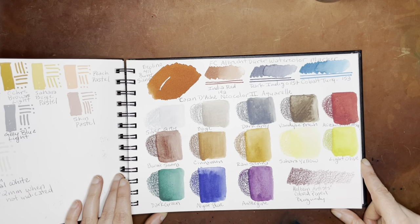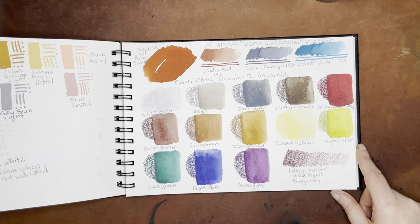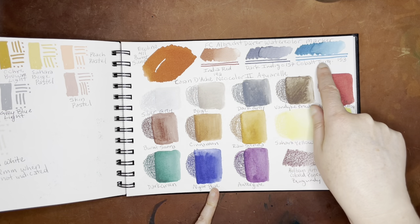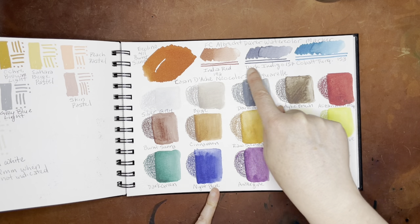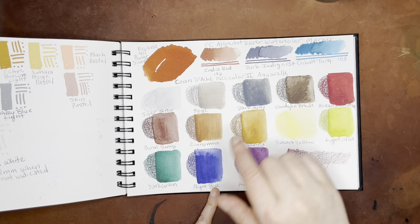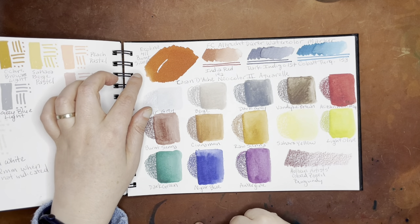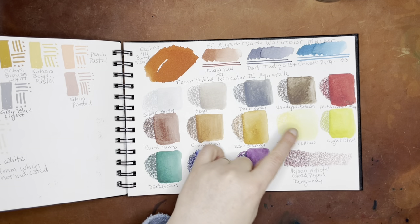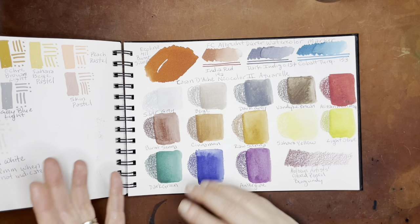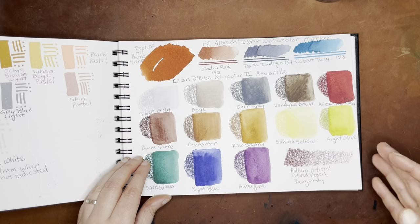And this was, I believe, an art supply haul from Jackson's. I had a few Albrecht Durer watercolor markers, and I've since learned that these watercolor markers are pigment-based as opposed to dye-based, so they should be somewhat lightfast. And then this is the Ecoline in Burnt Sienna, which is a liquid watercolor and is dye-based, so that's not going to be as lightfast. And then these are all the Caran d'Ache Neocolor 2 Aquarelles — these are always a favorite, I love these a whole lot. And then this was just one Holbein artist color pencil in burgundy. You'll always get a little bit of texture from media that shows texture here because it's cold press watercolor paper.